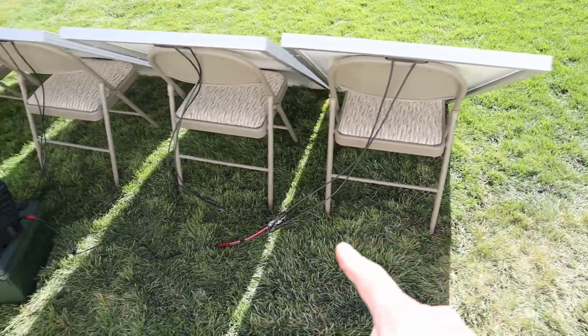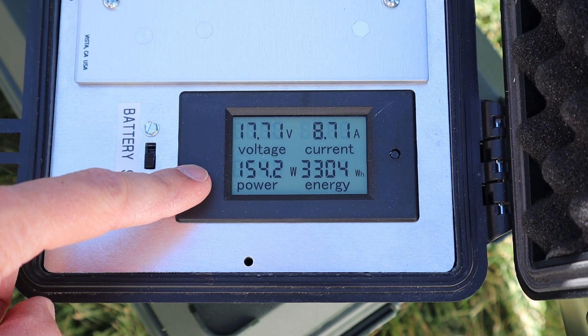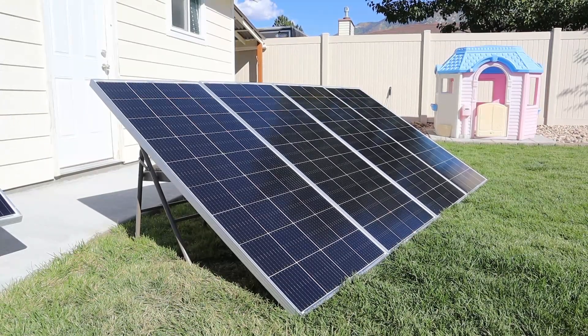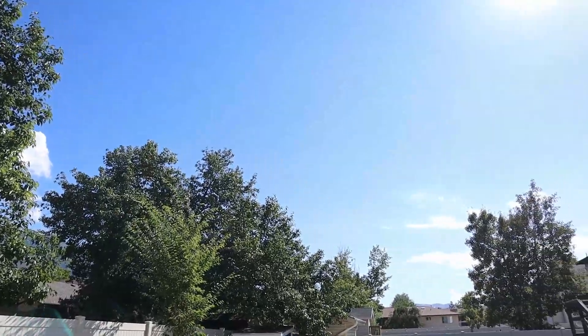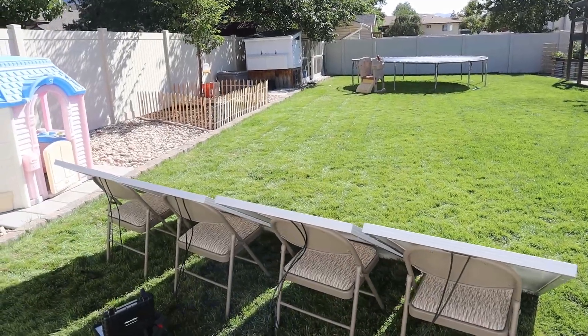I've gone ahead and hooked up the last panel. On the fourth panel we are getting 153–154 watts, 17.7 volts at 8.72 amps. Now in this video you can see we're not getting maximum power output from these panels — the conditions aren't perfect. The whole purpose of this video is to compare them to the older style panels under similar conditions so we can see which one puts out more power. As for the solar conditions today, it's right around 77 degrees. There are some high clouds and haze, so the conditions aren't perfect.